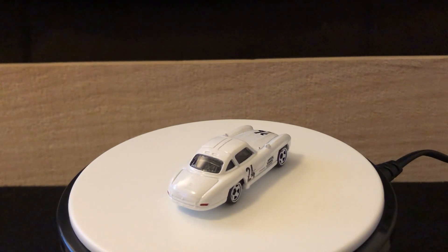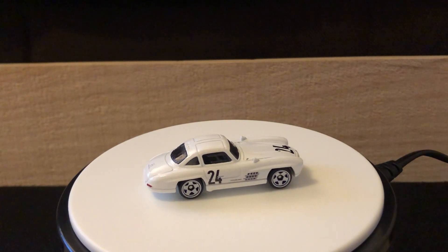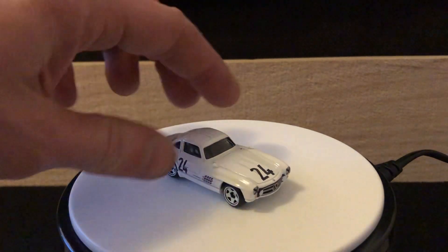I've got my new turntable here — much quieter, it does turn a bit slower than the other one but that's okay. Yeah, this is a great looking one.